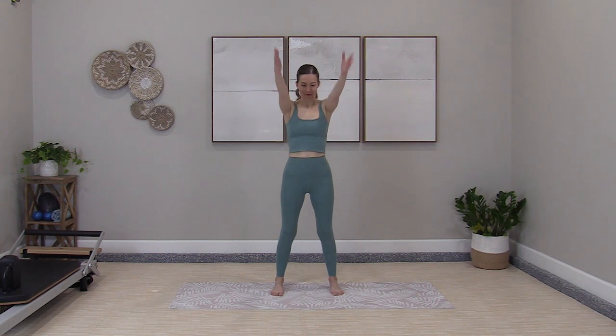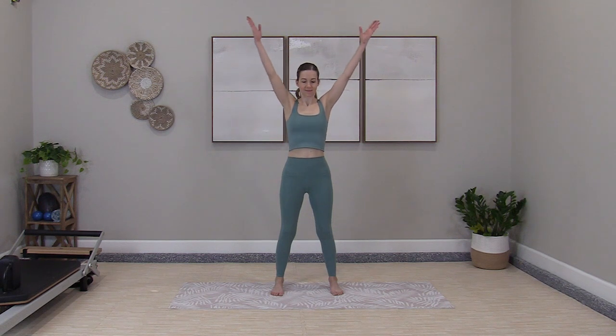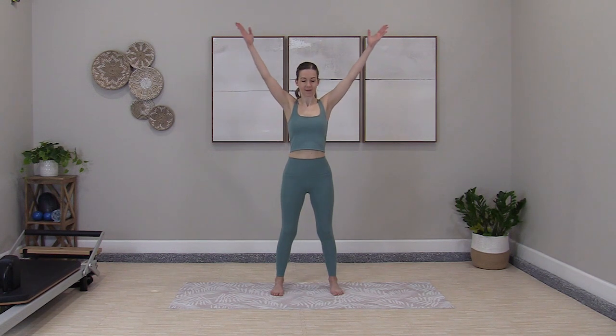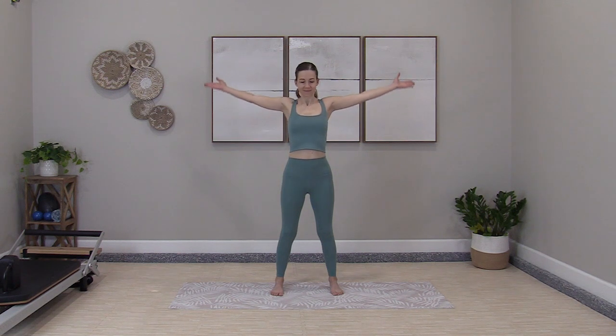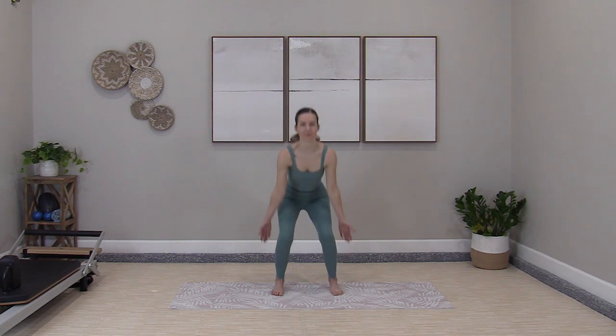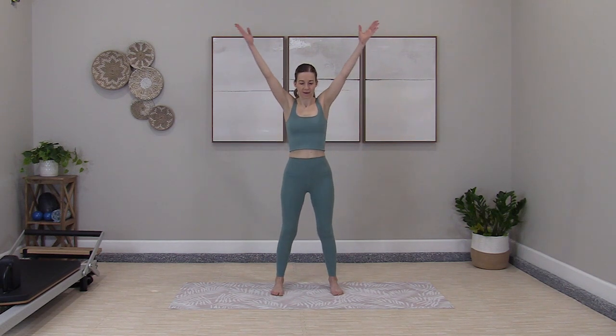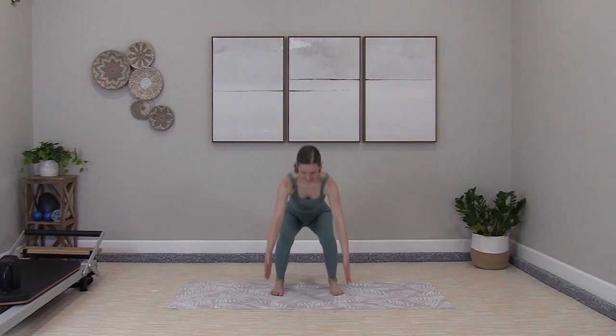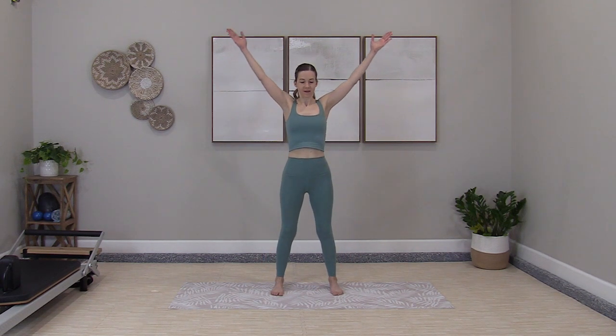Arm circles forward. Big shoulder stretch. Ready to add the squat — arm circles forward, we circle around, lower to the squat, circle through, down and lift. Full body warm-up, getting our heart rate up.